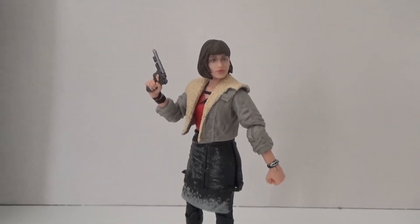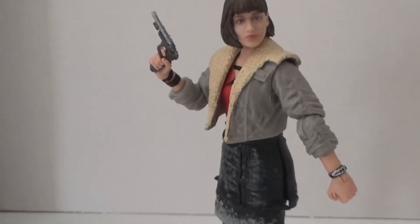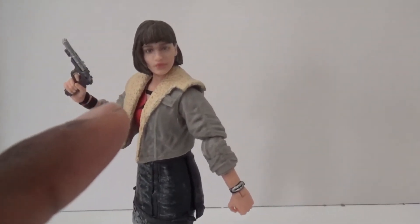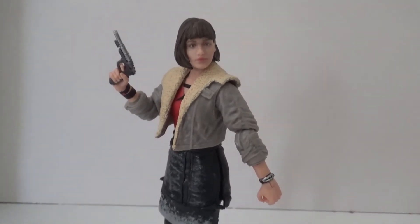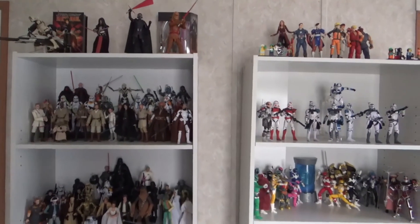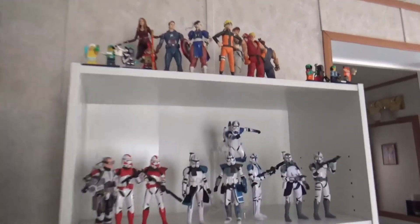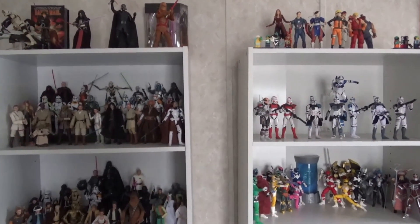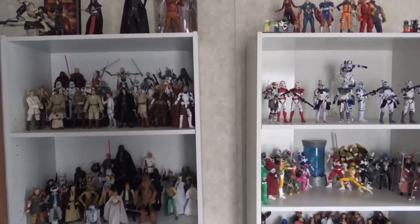I left Qi'ra over here because I don't really know where she'd fit — she's my only Solo movie figure. I already have an idea of what I want to do with her custom-wise, so you probably won't see this character again until I make that stop motion I was alluding to. That's going to do it for me today — comment below which of these action figures you like the most. I'm personally going to go with the Clone Jet Trooper, definitely my favorite out of this bunch. Be sure to follow me on Instagram and check out my other videos. Like, subscribe, and catch you later!